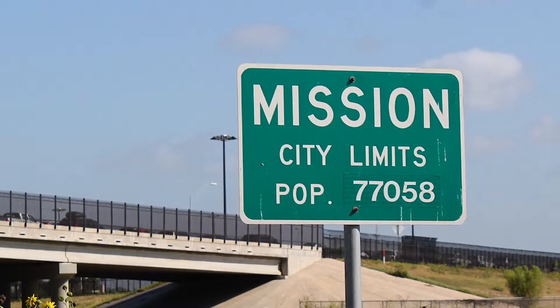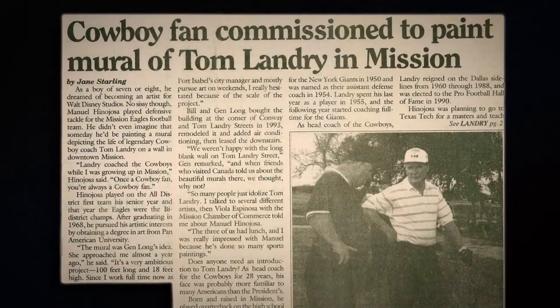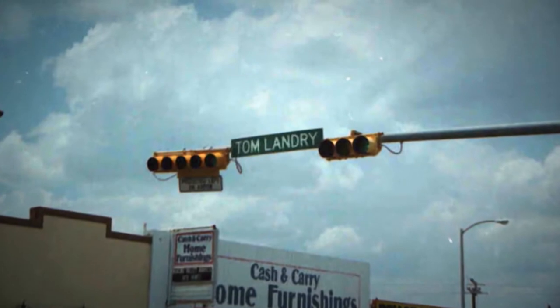I have a wall of Cowboy items and I continue to collect them. I was commissioned by Jen Long — she was City Commissioner in Mission. She asked me if I'd be interested in doing a mural and I said sure. She owned the building downtown on Tom Landry Street.